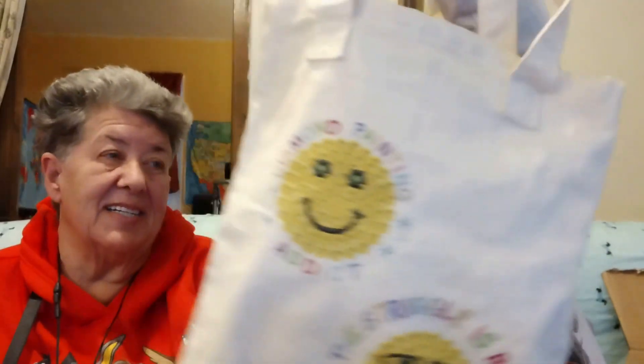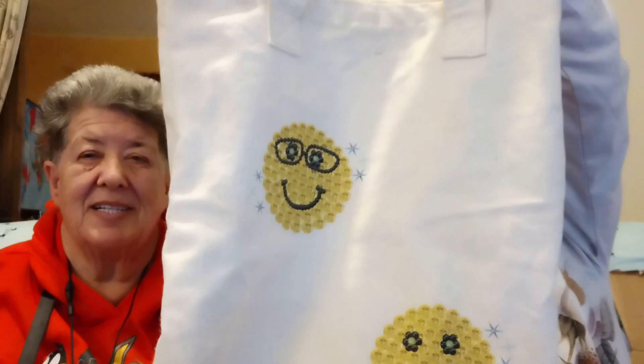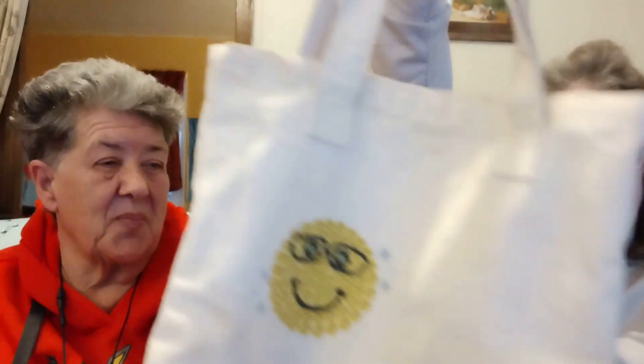This is also in my merch store — a little tote bag I designed with smiley faces. Isn't that neat? It's a good size too. I think it was $17.99, but if anybody from the church family wants one, I'll give it to you for free. And on the back are diamond painting smiley faces — tell me if that one looks like me with my glasses.